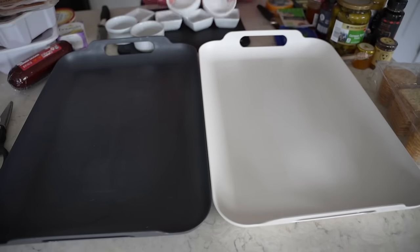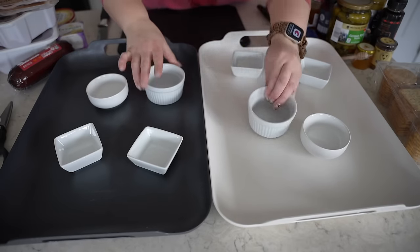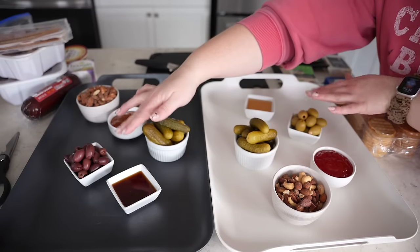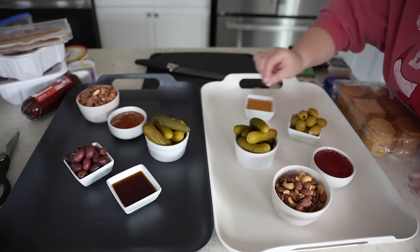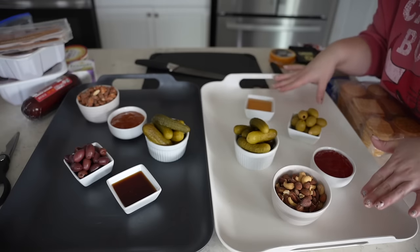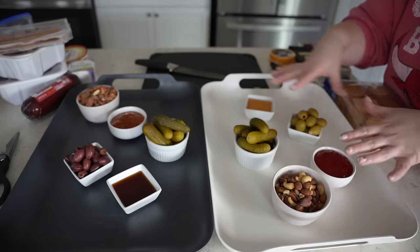Step one was cleaning the boards off. My favorite thing to do first is to actually set out my little containers, and then I build around them. We're just going to be even on this board and do four and four. Then we put out our nuts, our olives — Kalamata and garlic stuffed — double pickles because pickles are always a favorite, red pepper jelly, apricot jelly, hot honey, and regular honey. It's way easier to manipulate the cheese and meat around these vessels versus trying to shove them in at the end, so I always start with those first.